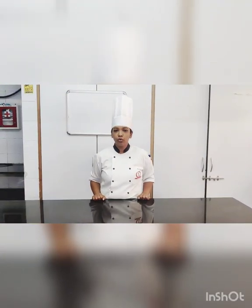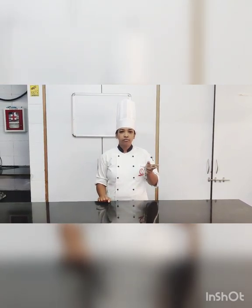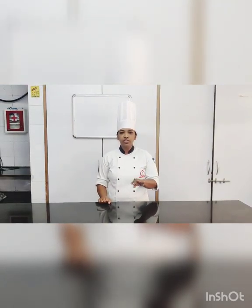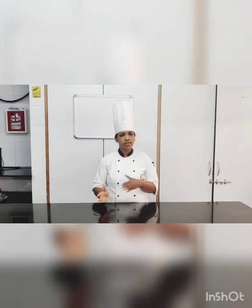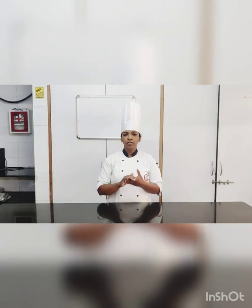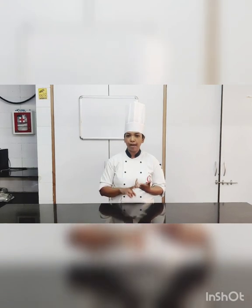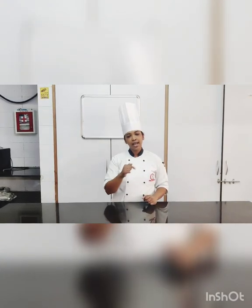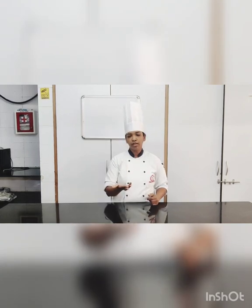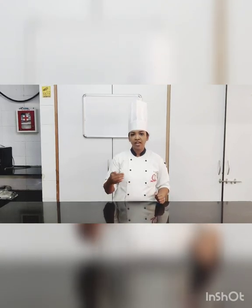Today we are going to make mango bauras. There are three dishes we can make together — we have already done custard, so this is also a basic custard-based dish. The three flavors in the curriculum are mango, apricot, and butterscotch. All three have the same way of making. Even when we did coffee, it was the same method — the only difference would be the flavors.